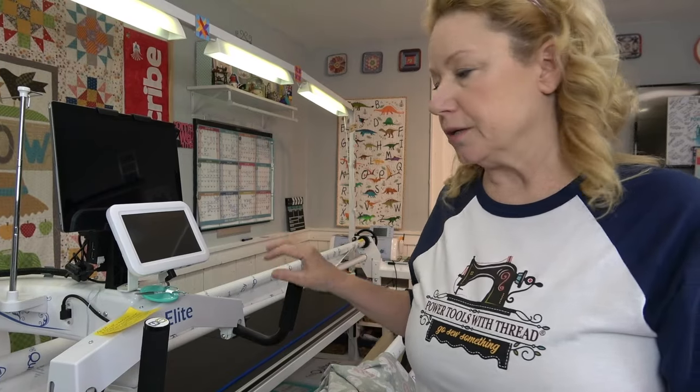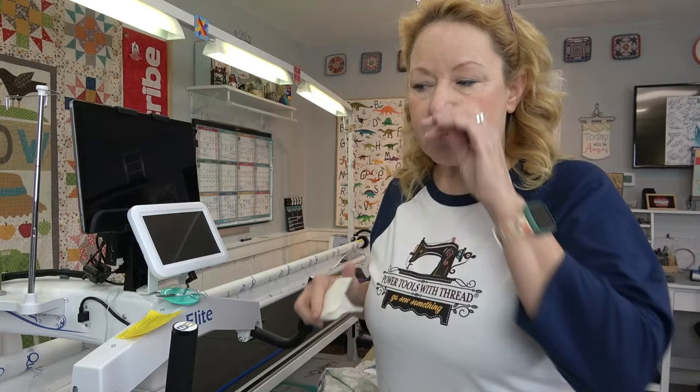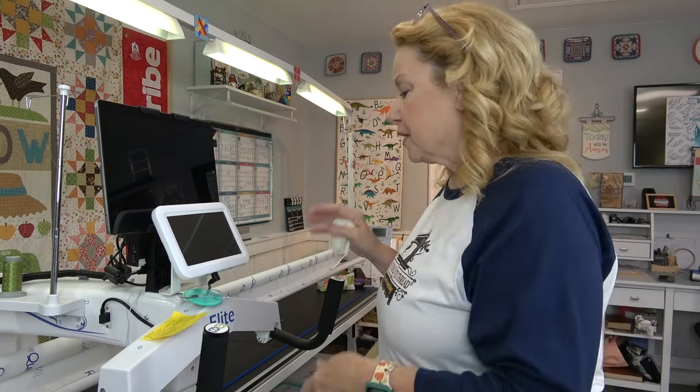The King Quilter 2 Elite is an 18-inch throat machine and I love that size. I learned from a friend that whatever size throat your long arm is, subtract 6 — which is 3 inches in the front and 3 inches in the back — and that's going to give you your quilting pattern space. Well, 12 inches is plenty for me. Most of the patterns that I stitch are 8 to 10 inches, some smaller, some a little bit larger, but 12 is plenty.